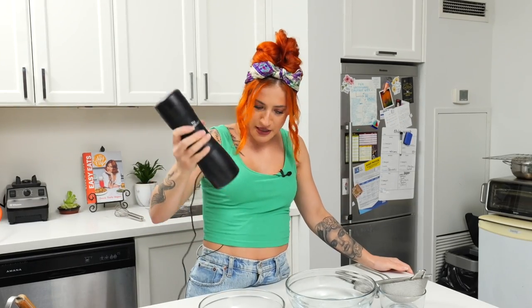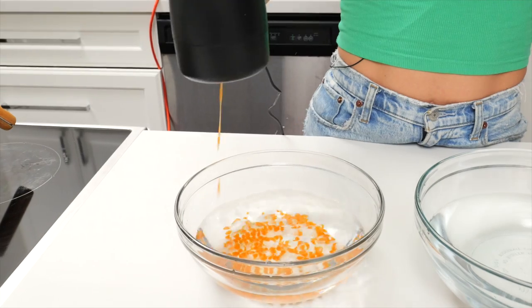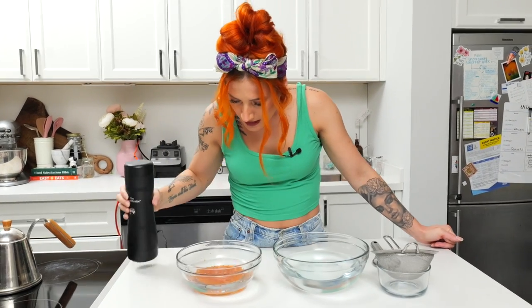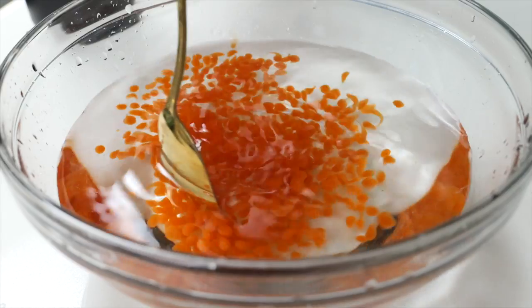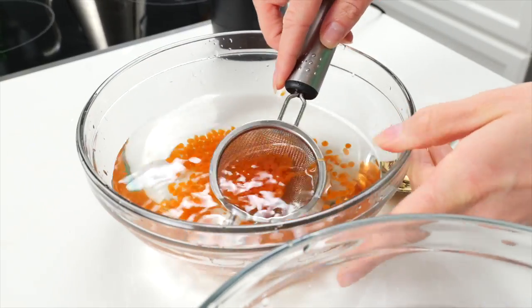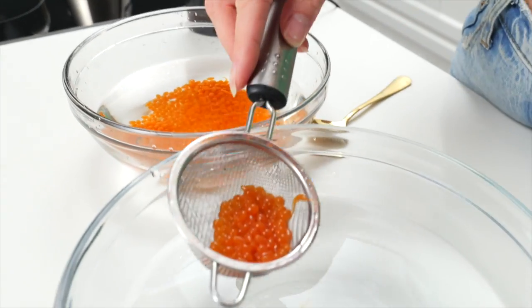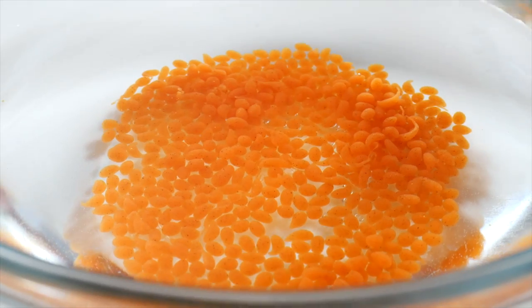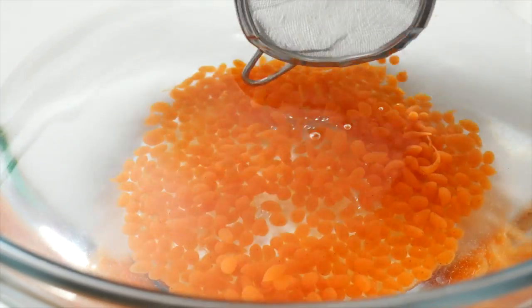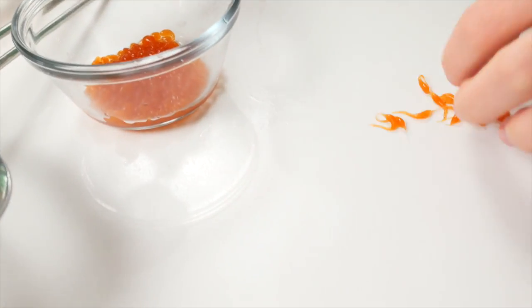They have tails — why do they have tails? I wonder if dropping it closer helps... no, there's definitely more tail that way. So let's drop it from a higher distance. Yeah, that's better! They're a little misshapen, but they're definitely caviar-looking. At least they don't look like tadpoles. Setting a timer for two minutes. They're keeping their shape, which is great. The annatto does leave little specks, but I actually don't mind that. And that's what we don't want — they look like tadpoles.